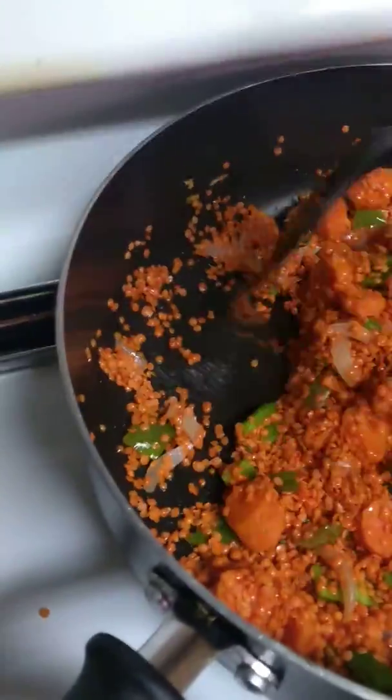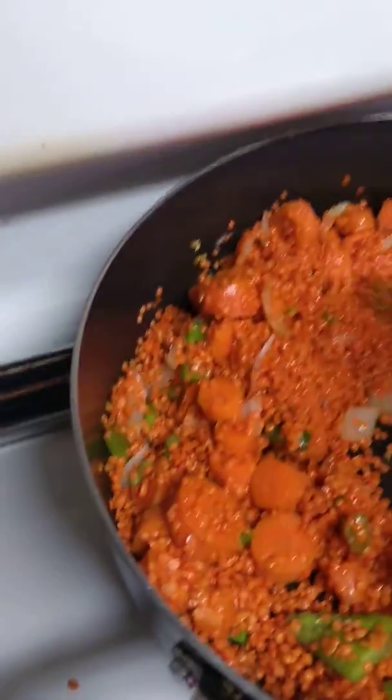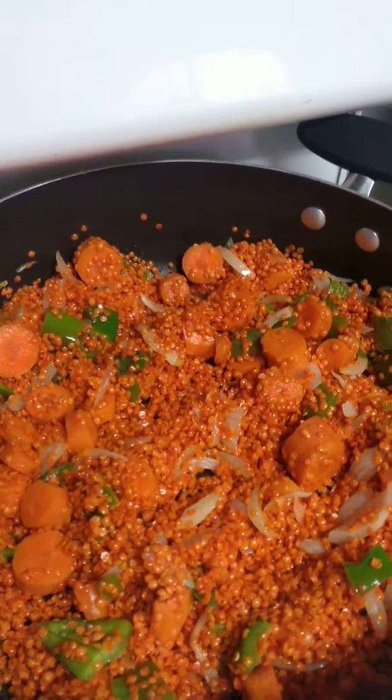So you see, these are red lentils. They cook very fast. Let that simmer for a little bit.